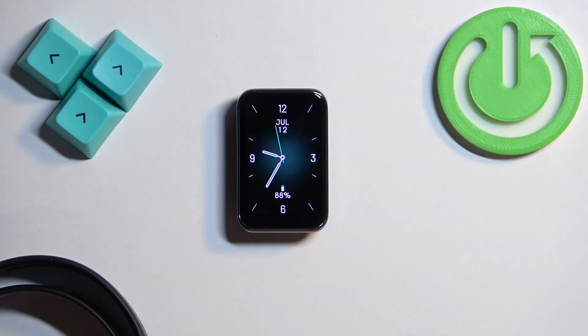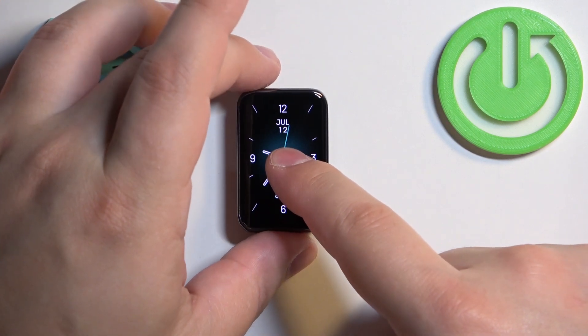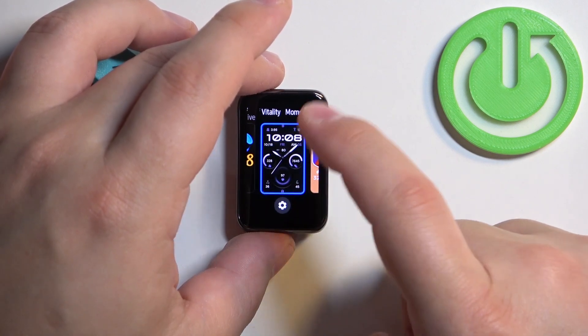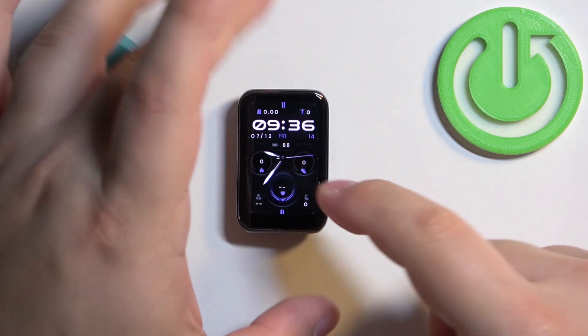The first way to change the watch face is to press and hold on the current watch face — the home screen — to open the watch face menu. Then you can swipe left and right on the screen to find the watch face you would like to use, and once you find it you can tap on it to select it and apply it.